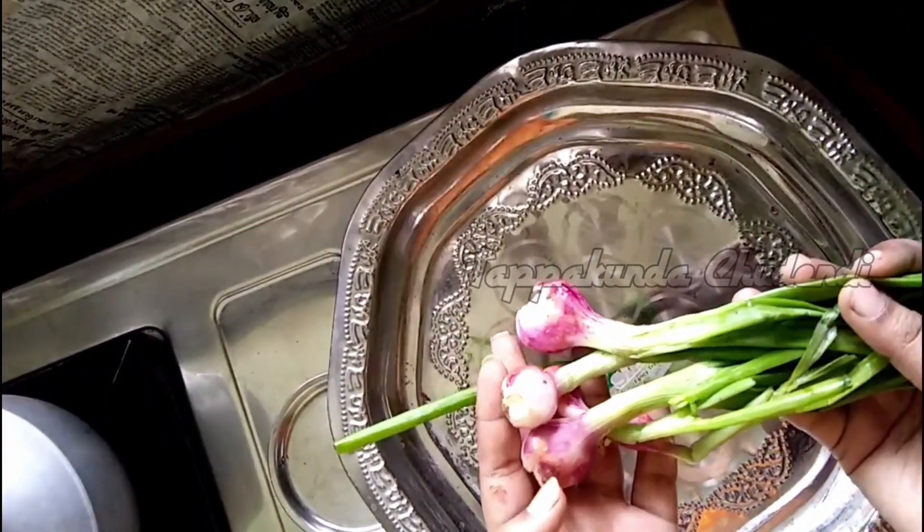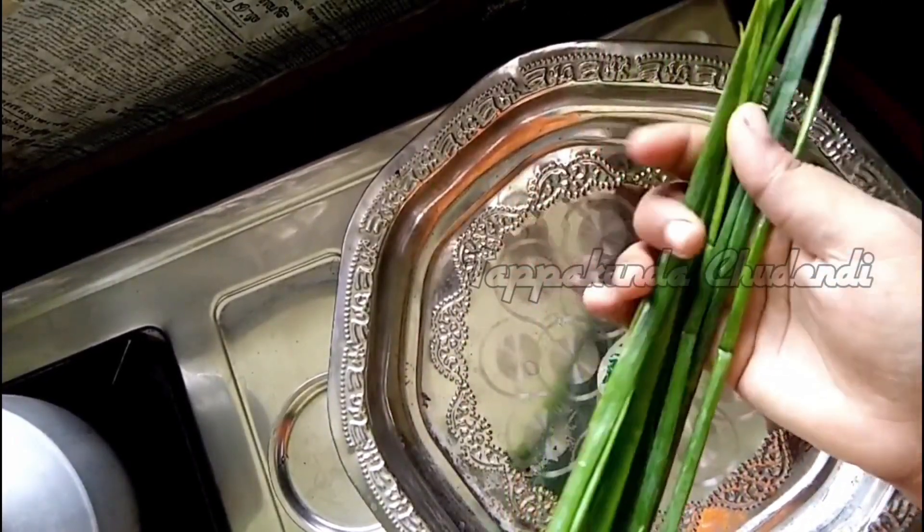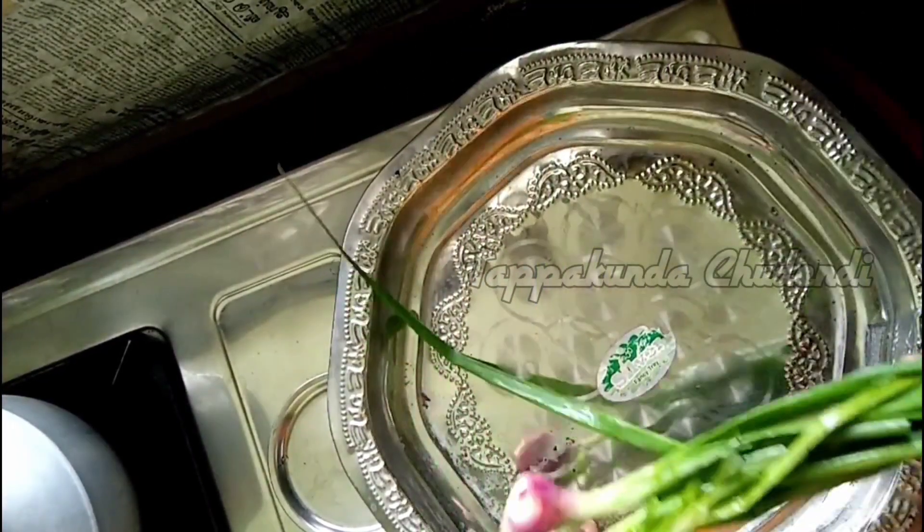Hello everyone, welcome back to my channel. This video is a recipe. I tried to make a different recipe for spring onions.